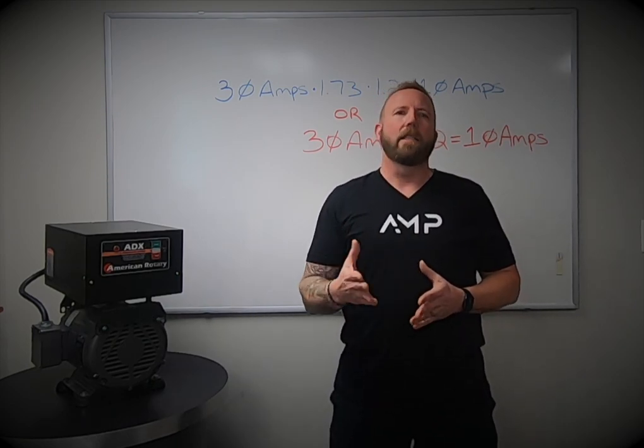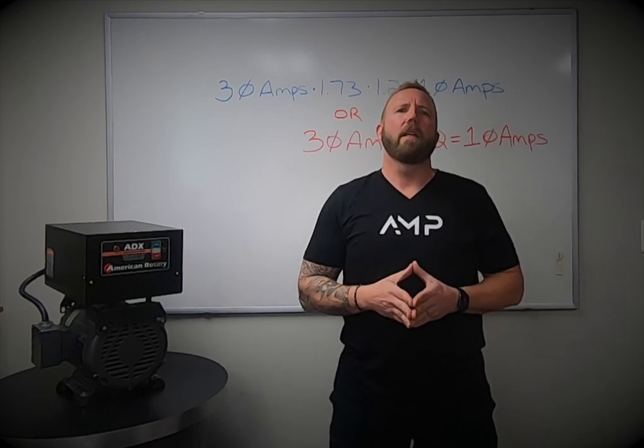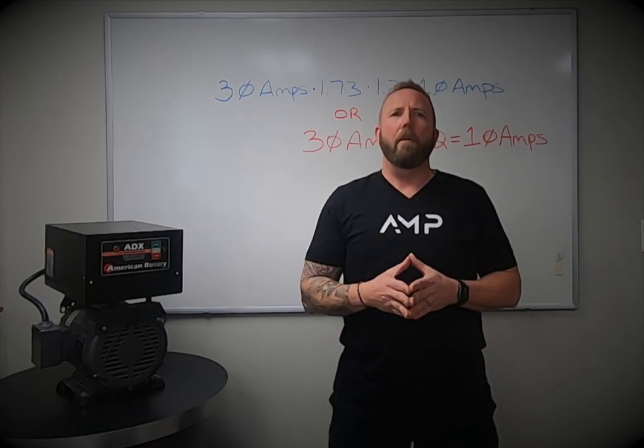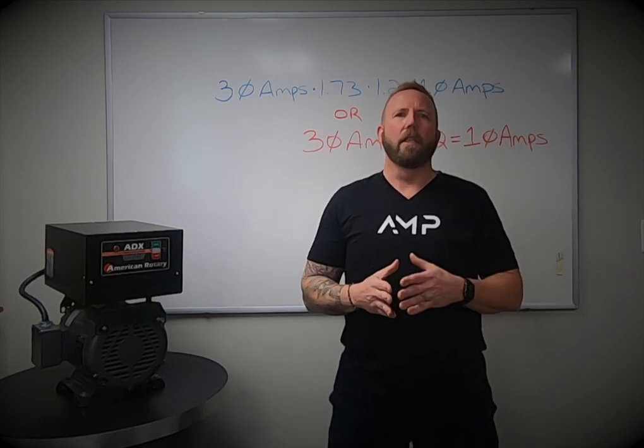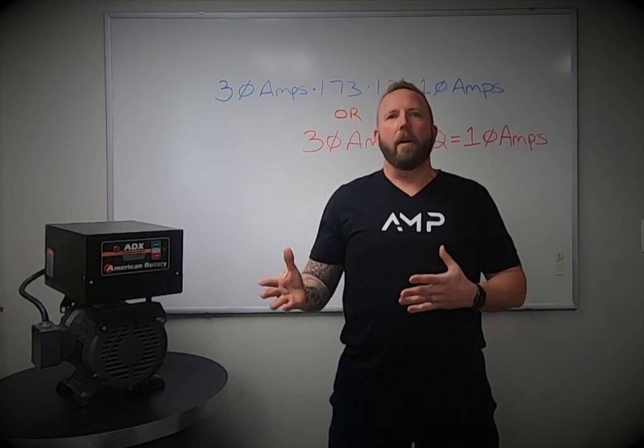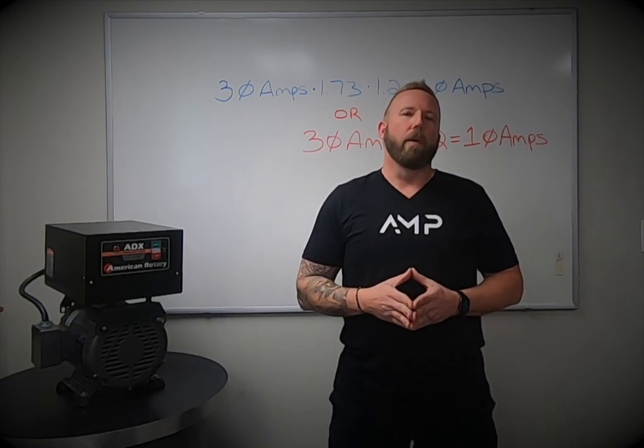Number three: the size of your load. When you call and ask about a phase converter, one of the first questions we would ask is what are the power requirements of your machine — such as voltage, horsepower, amps, and the rating of your equipment? This will allow us to calculate the best converter for your equipment.